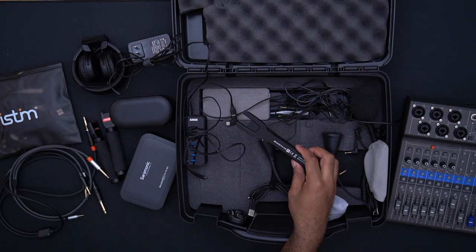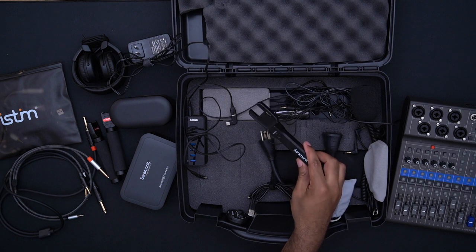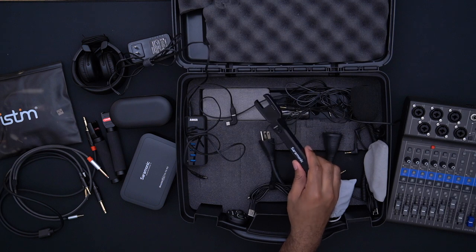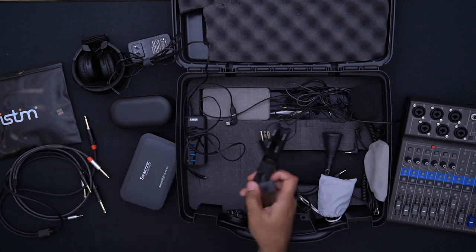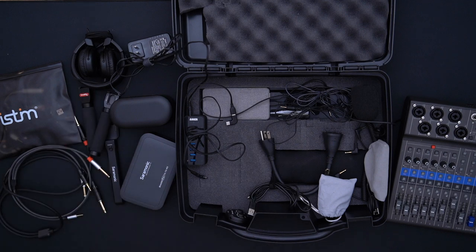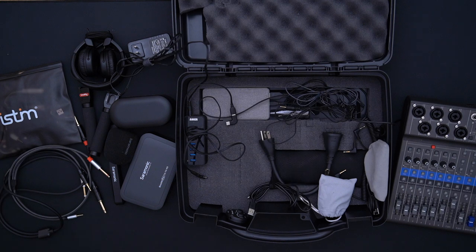I also have the Saramonic Blink 500 Pro handle, which is essentially a battery plus a handheld microphone device that can help charge the Saramonic transmitter. Honestly, if I had to go back, I would not have purchased this and just bought four Rode units instead — I could have purchased two Rode mics for the price of one of these. This video is obviously not sponsored by anyone in this box.